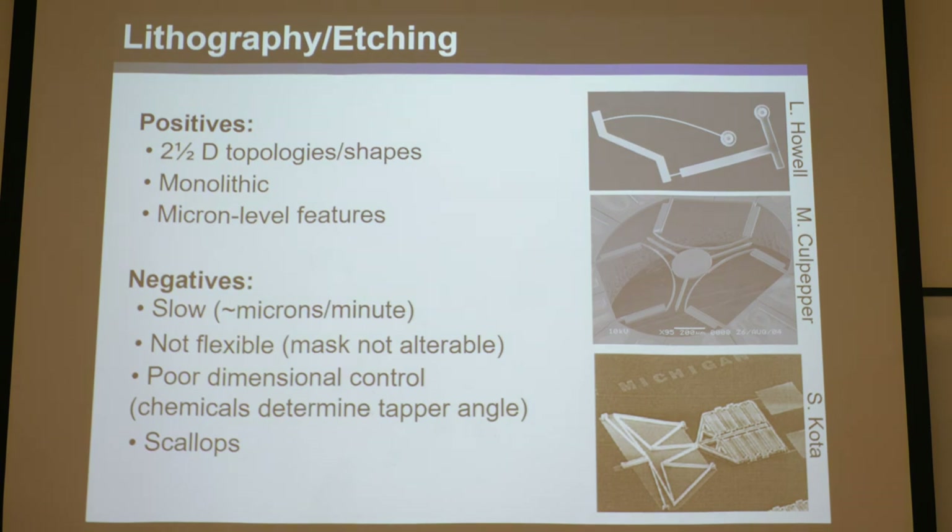The positives of lithography and DRIE are that you can achieve 2D and 2.5D topologies. By stacking layers cleverly and etching cleverly, you can get overhanging features, though it's not full 3D — hence 2.5D. You can cut monolithic devices, meaning a single piece so you don't have to assemble anything, which is really nice at small scales since assembly is a real pain. You can get micron-level features — flexures of 10 microns or even smaller, depending on skill and mask alignment.